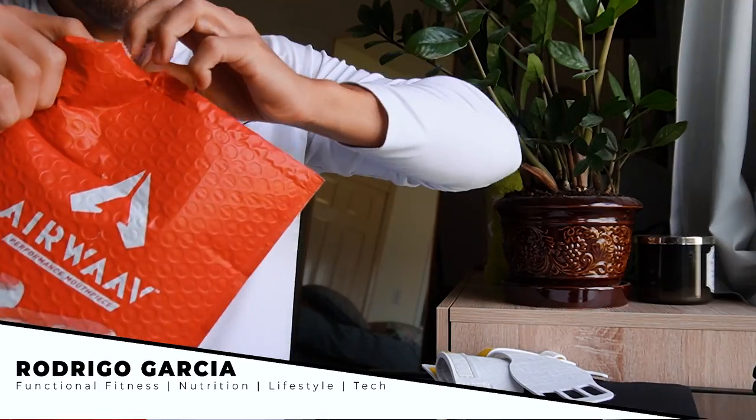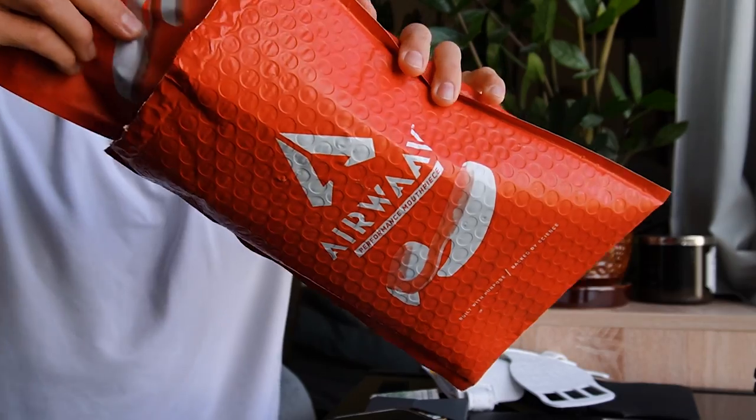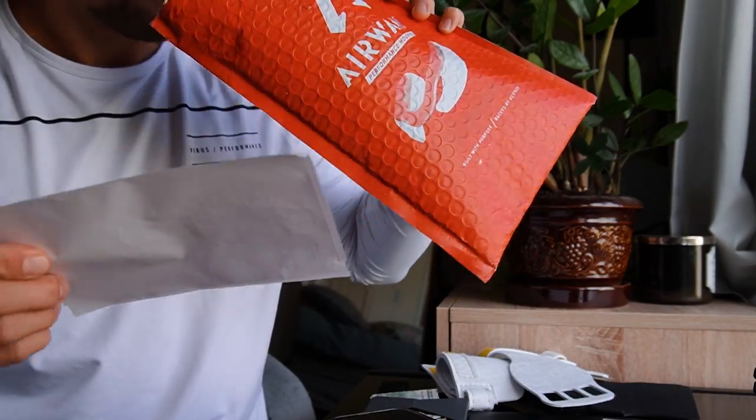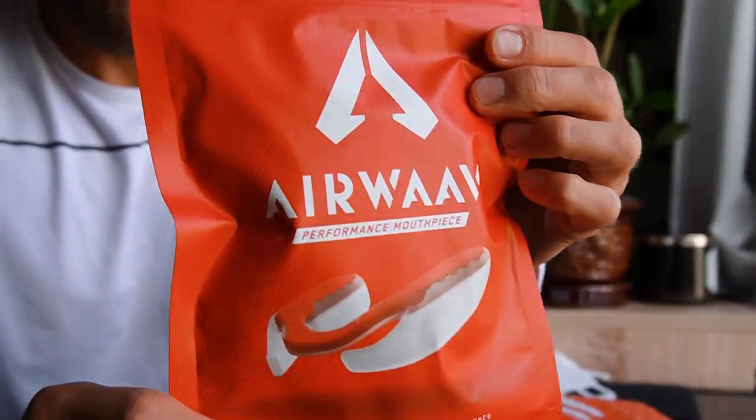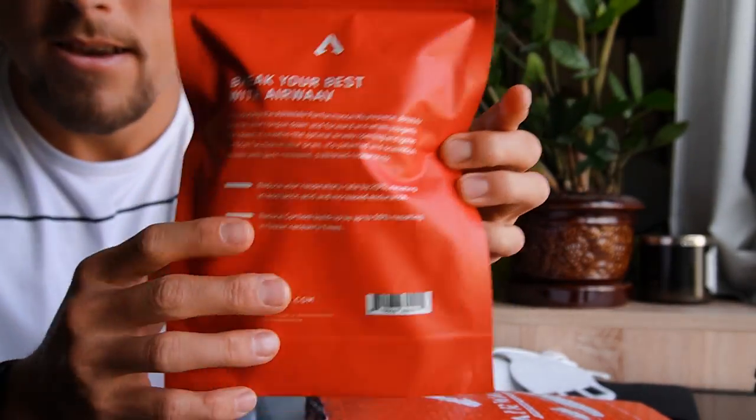Let's unbox it! Welcome to another video. Today we're going to be unboxing, fitting, and giving you a two-week review from a nutrition coach and just your average functional fitness CrossFit YouTuber and fitness warrior's perspective.